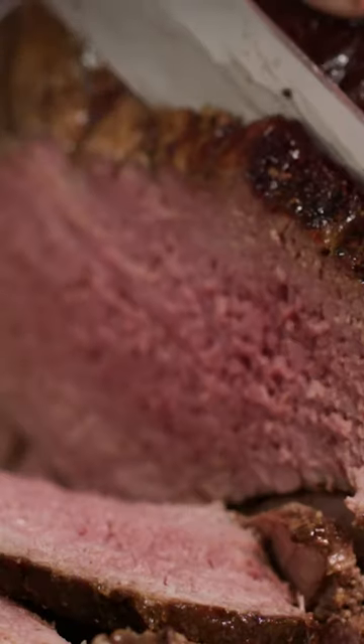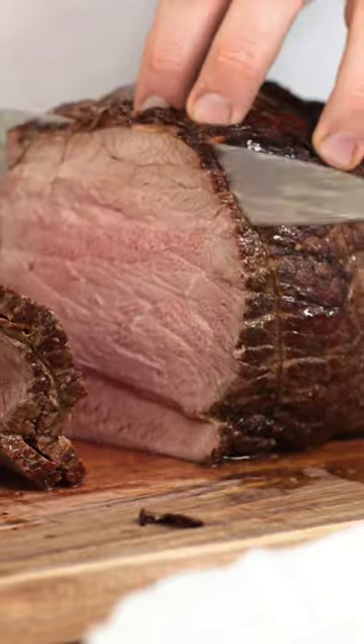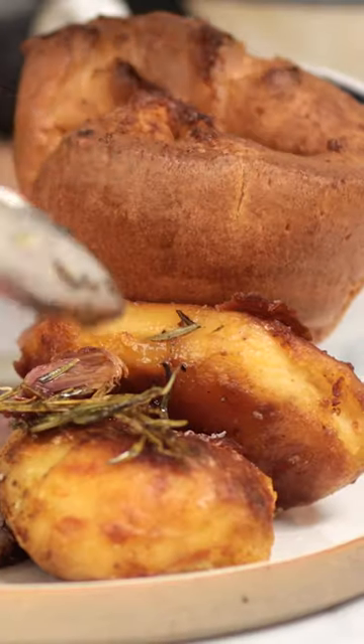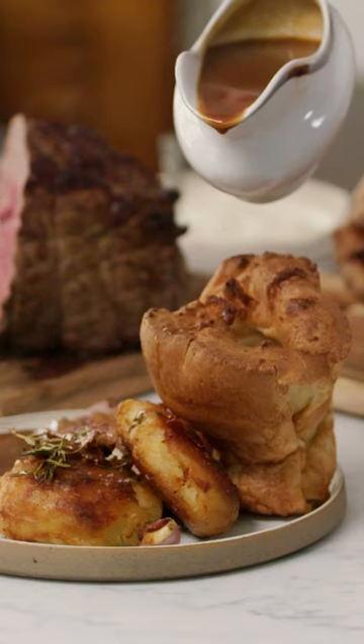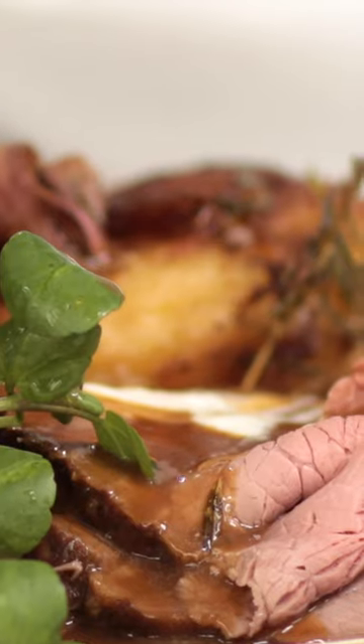Look at that. Get the carving knife and do nice long strokes — go as thin as you can. And of course no roast is finished without roast potatoes and Yorkshire puddings. It's not right unless you fill up the Yorkshire pudding with gravy. Fill your boots and get cooking.